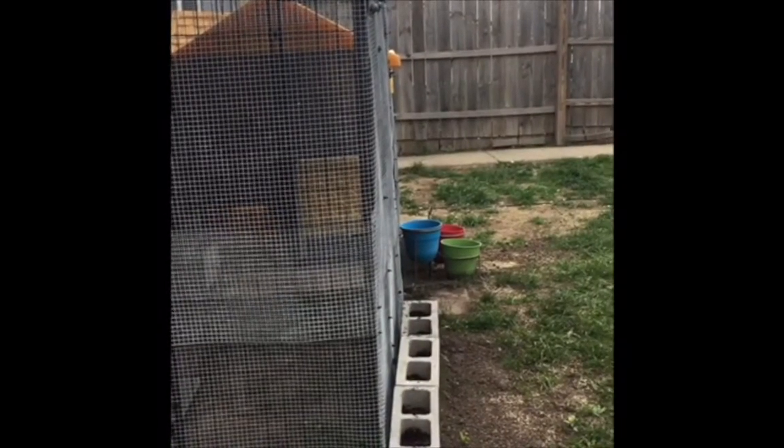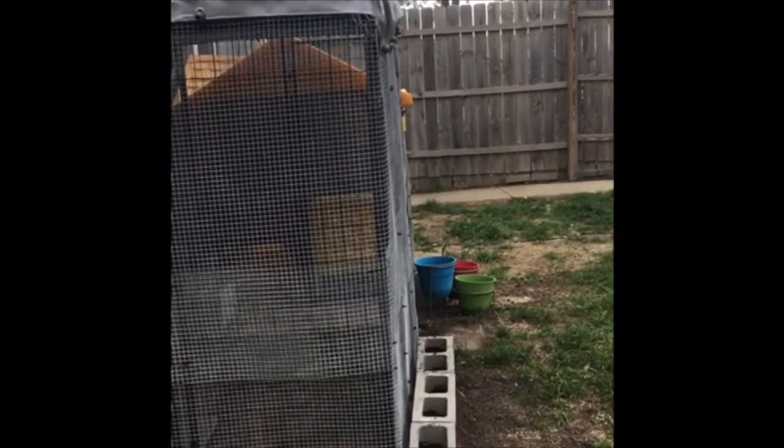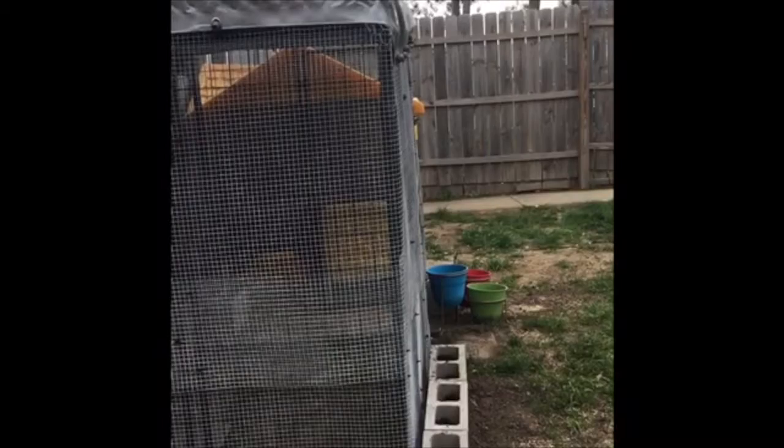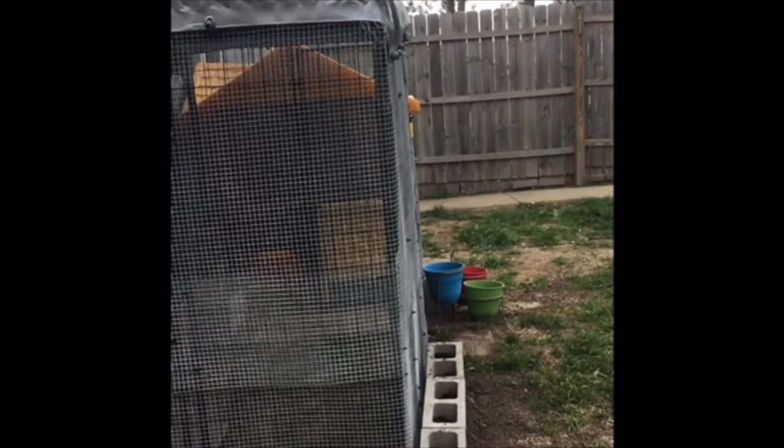It's kind of a gray dreary day today, and the next sunny day we get, I think it will be time to finish decking out the run and letting them out and seeing them explore. I hope you all are safe and happy and enjoying these chicken videos — I enjoy creating them and spending time with my ladies. Can't wait to see how much they like the run. I know I love it.